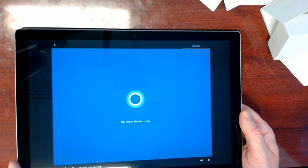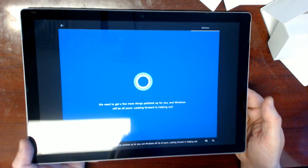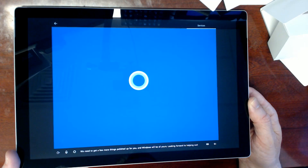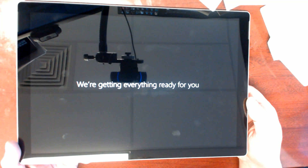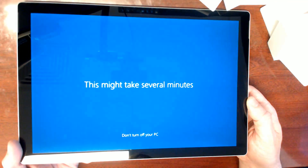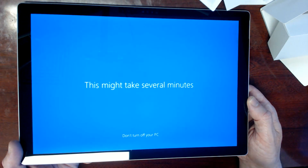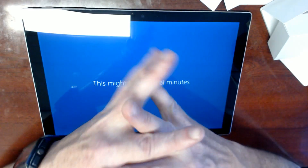That's the last step. We need to get a few more things — what? That was the last step! This will be all yours — looking forward to helping out. You lied to me. Said it was the last step and now there's a couple more things. Hello webcam. We're getting everything ready for you. Sorry about the crap camera quality. David made me do this video. This might take several minutes.